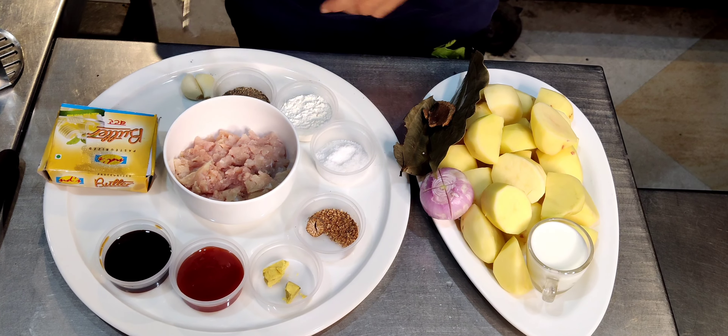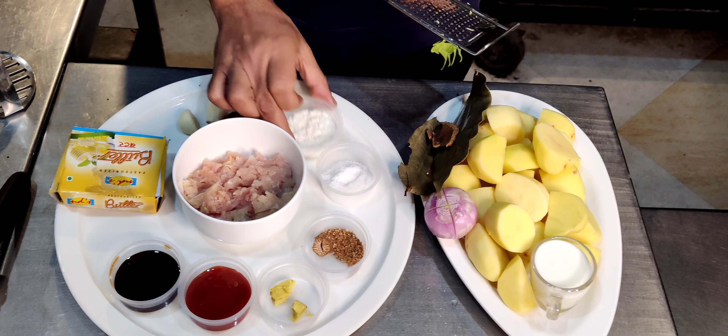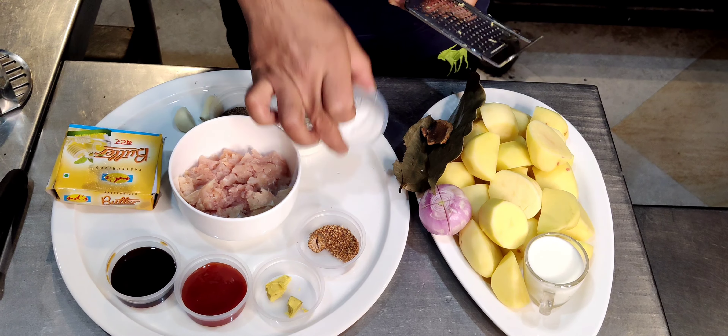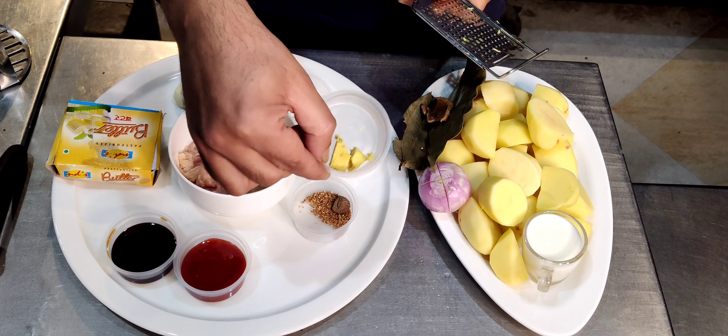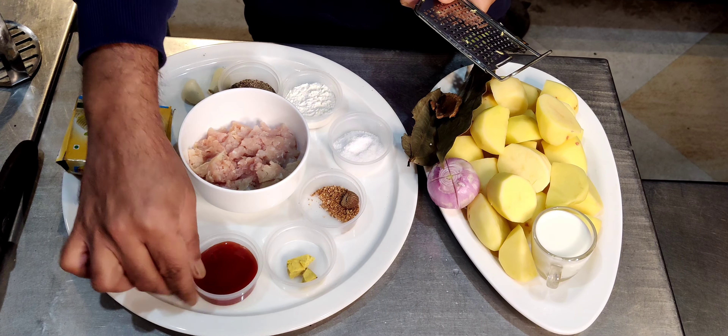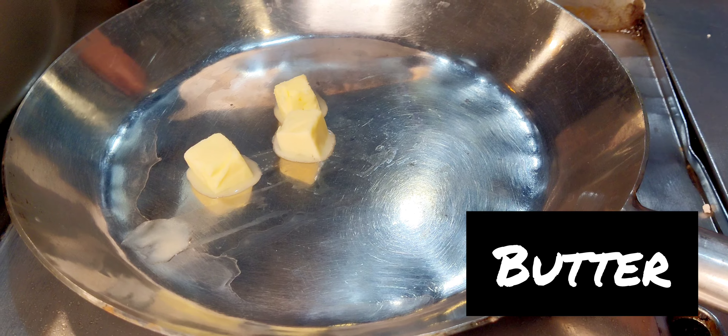Now this is my mince one. I have got mince, black pepper, flour, salt, nutmeg, chicken bouillon, tomato ketchup, Worcestershire sauce, and some butter and garlic. Let's start our cooking.